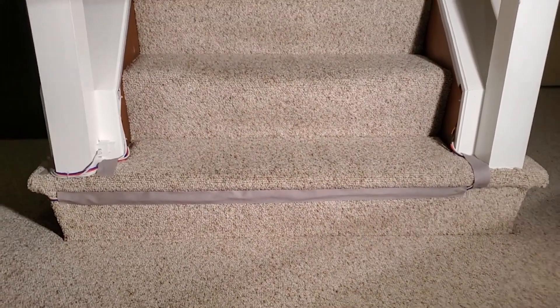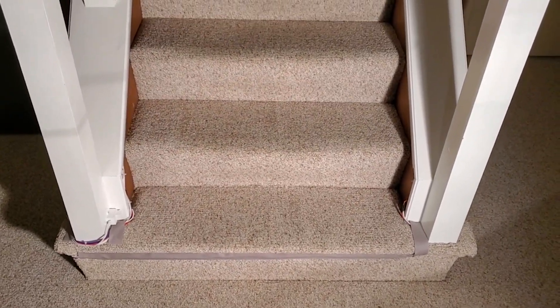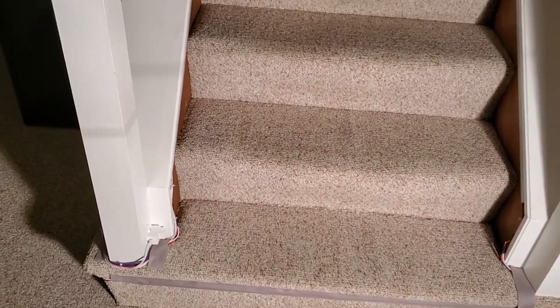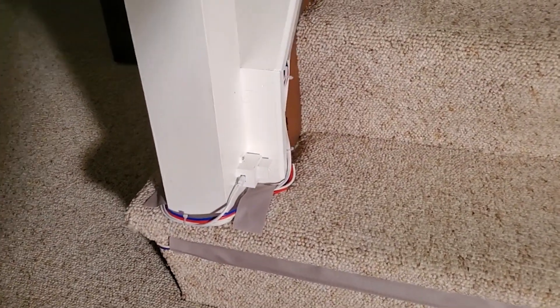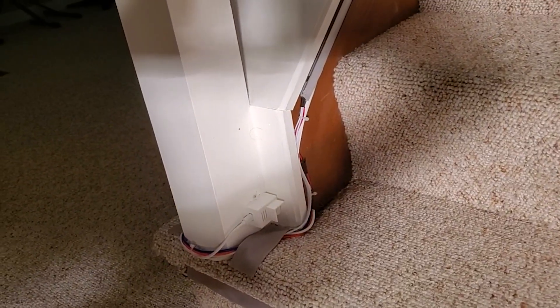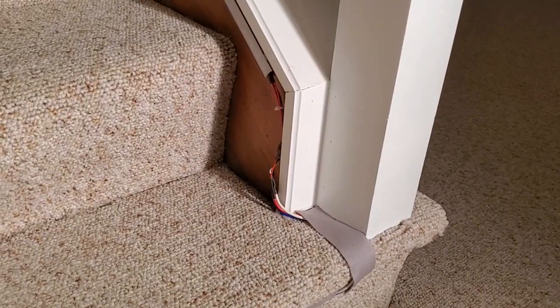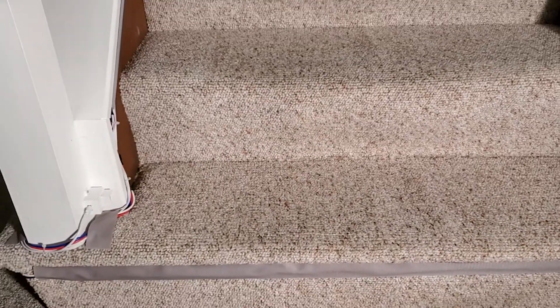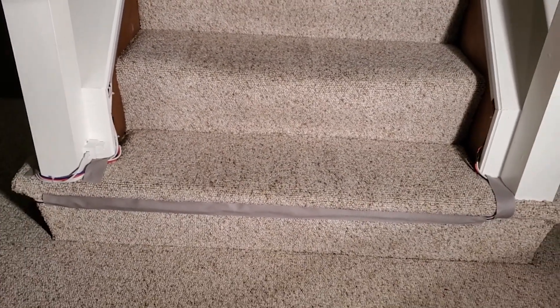I will admit it is a little bit ugly, but in all honesty as you approach the stairs from standing height you really don't notice it. You can see the wires coming around the corner, tucked in and running up to our LED strip on one side and similarly on the other side. My goal here might not be the neatest, but it was targeting no modifications to the existing stairs whatsoever.